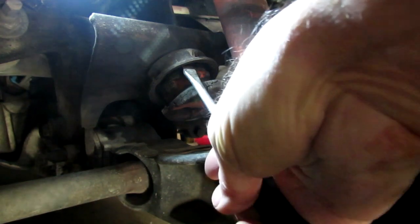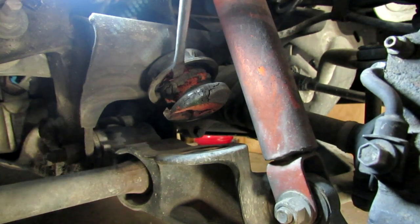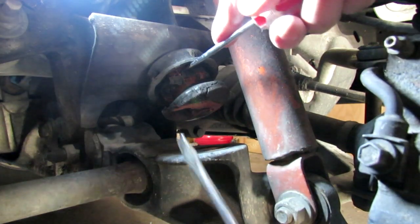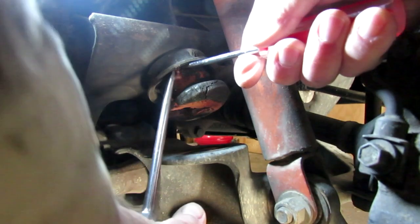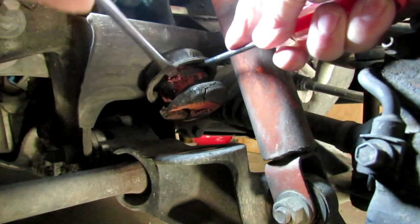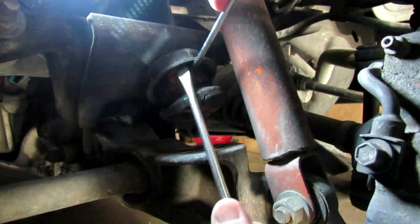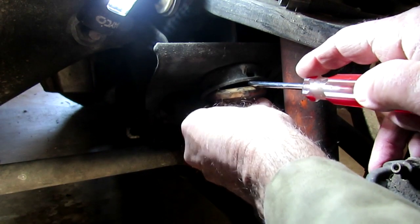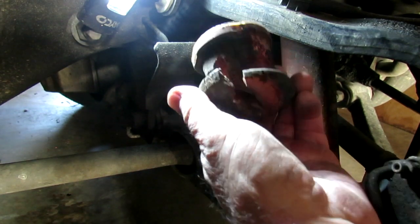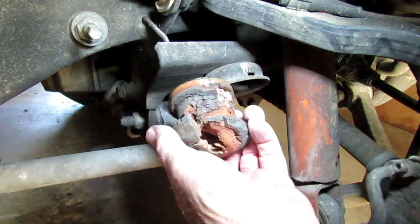It's just a matter of getting a couple of screwdrivers in here and prying this thing out. Alright, I've got the old one out. It took me a few minutes to pry it out of there, but anyway, pretty rough shape. There's the old one.